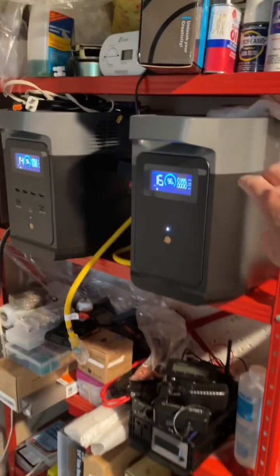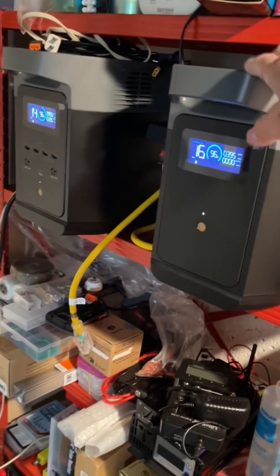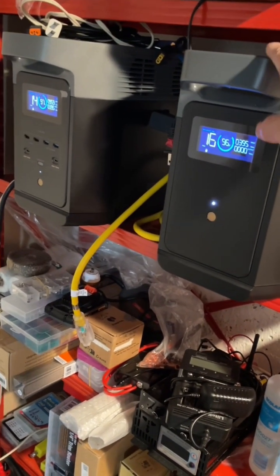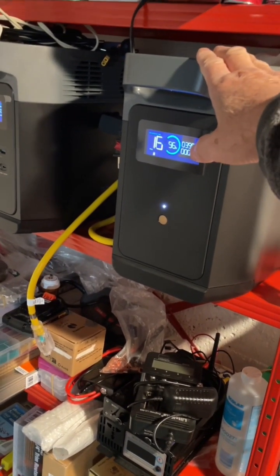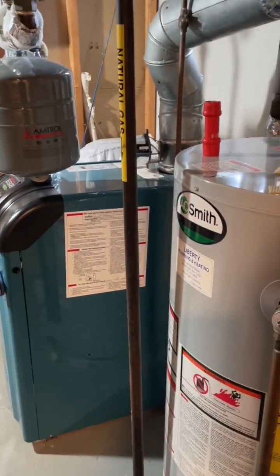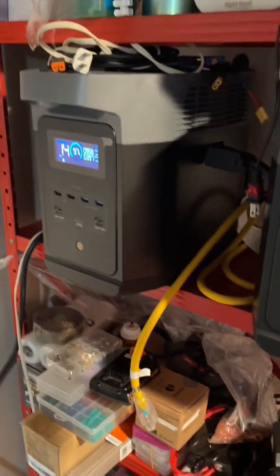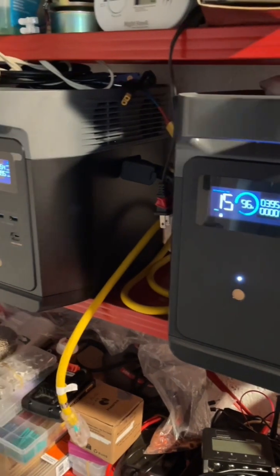This would be the backup batteries for my heating system, and normally I don't use them. They're just stored in the basement to power my heating and other accessories. If the grid goes down for some reason, these will be here to back me up.